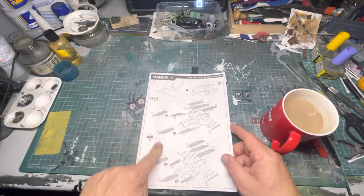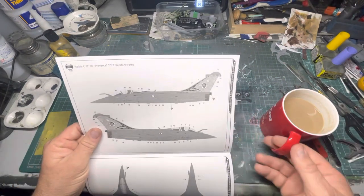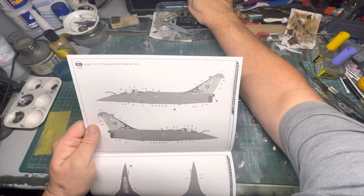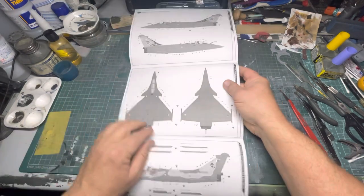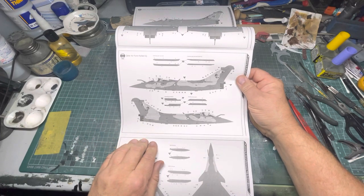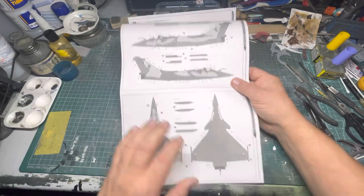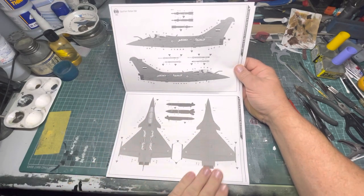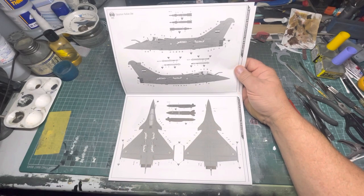Manual Two is obviously your loadouts and then onto your paint schemes. This bit is your French one - gives you the decal placements. Then the next one is your Qatari one with a bit of camouflage, top and bottom, underside. This is the Egyptian one - so you've just got some fancy writing and it carries those - they're referring to it as a scale PG. So anyway that's that.